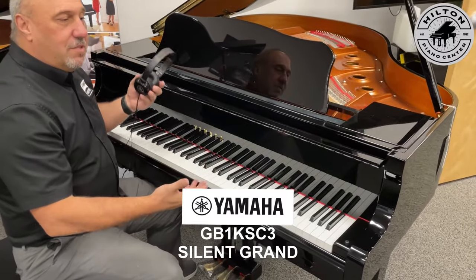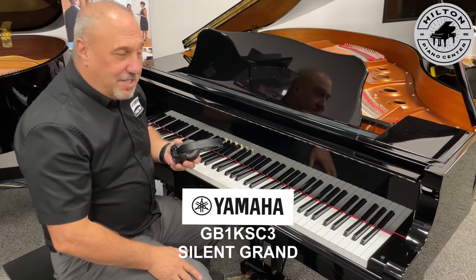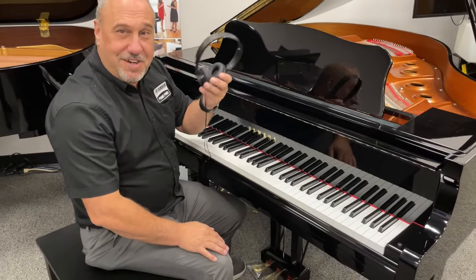For just a little bit more money you can truly have a great digital piano as well as a great acoustic piano all built into one. Come check it out here at Hilton Piano Center — this new baby grand Yamaha with the silent feature; we'd love for you to sit down and try it.